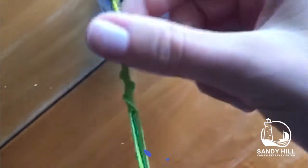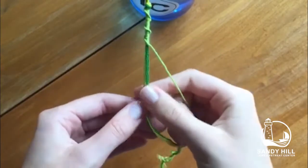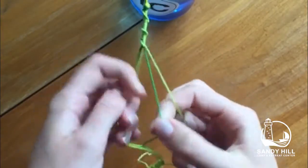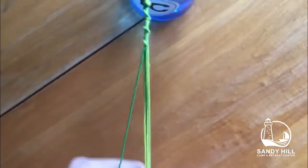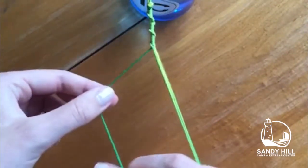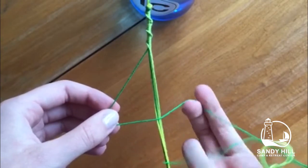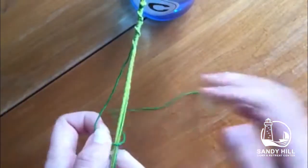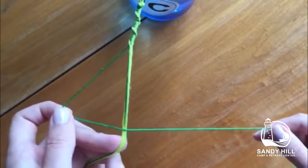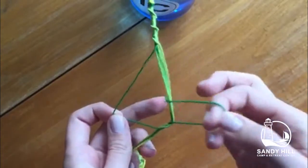The first bracelet I'm teaching you is called the Chinese staircase and it looks like this. This only uses one knot, which is called the forward four. To create the knot, I take one string away from the rest and make a four over all of them, then take the end of the string through the center of the four and pull it tight against the other strings.